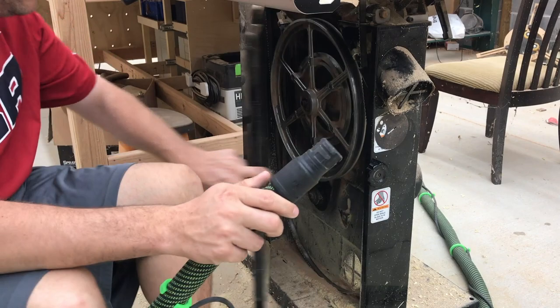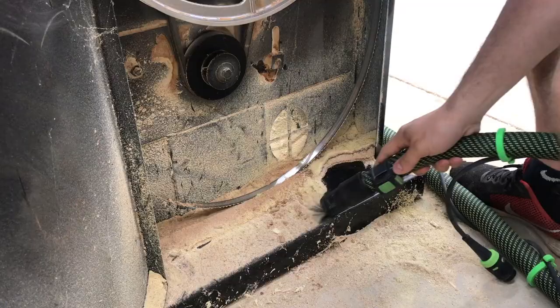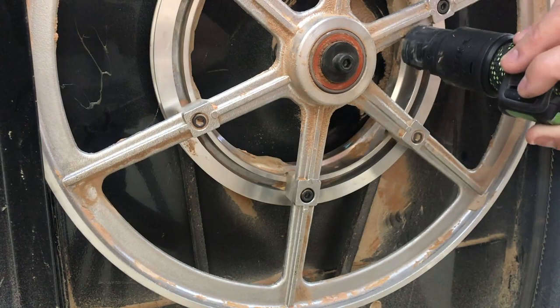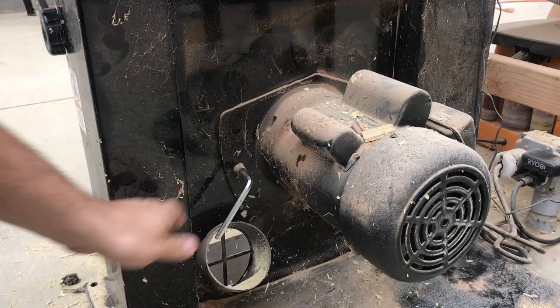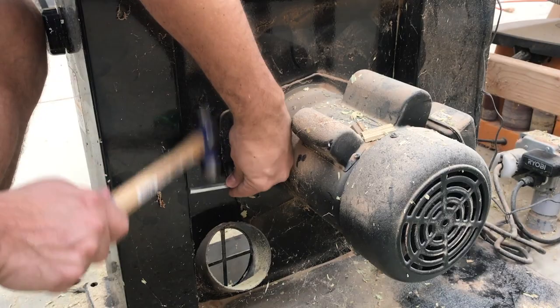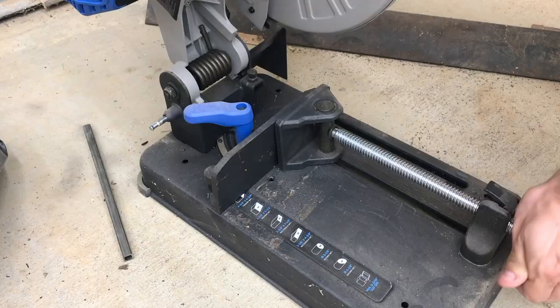Okay everyone, so the first thing you want to do is unplug the machine — just in case, you never know. I use my Festool dust collector, but whatever dust collector you've got is fine. Go ahead and clean the pulley and everything out since we're taking this apart, just to get a lot less dust. I used the wrench that came with it to loosen the motor mount, but it was so tight I couldn't get it to break free.